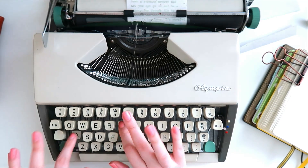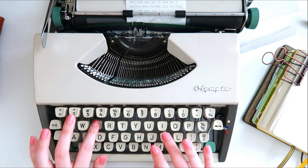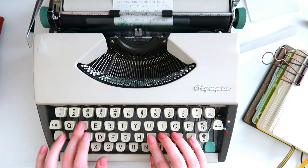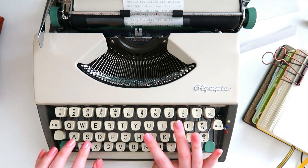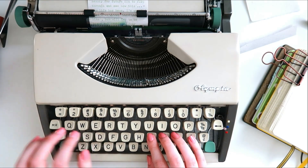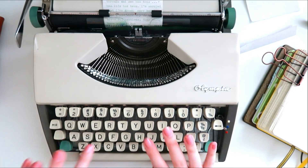I haven't been able to use my typewriters since hurting my finger, so I am happy to be able to use them again. I feel like I'm a little out of practice because I haven't been typing on them for a while, so I'm kind of getting back into the way it feels to type on a typewriter again.